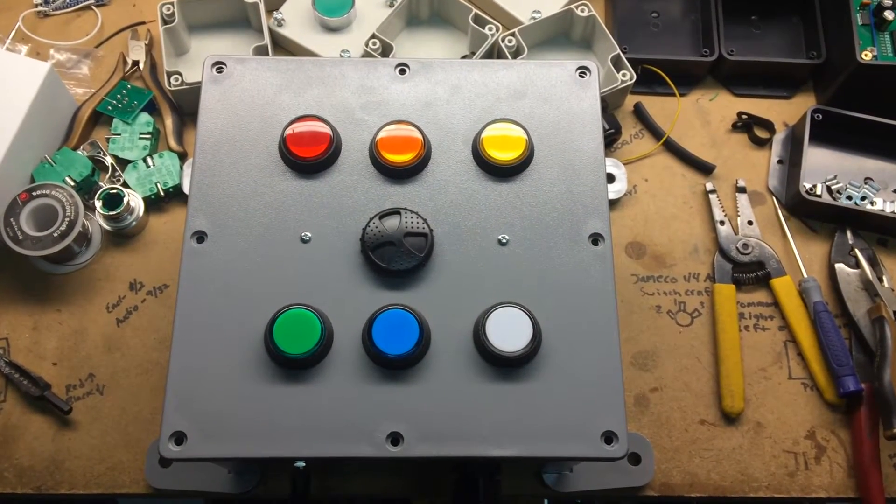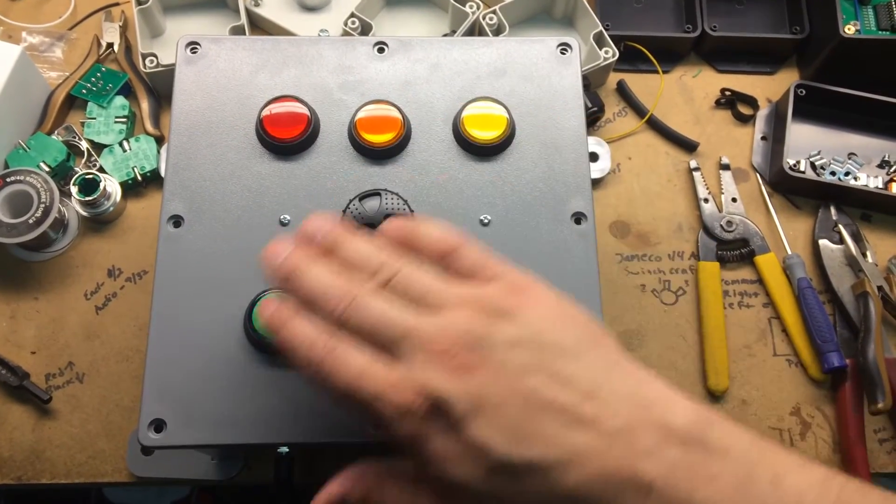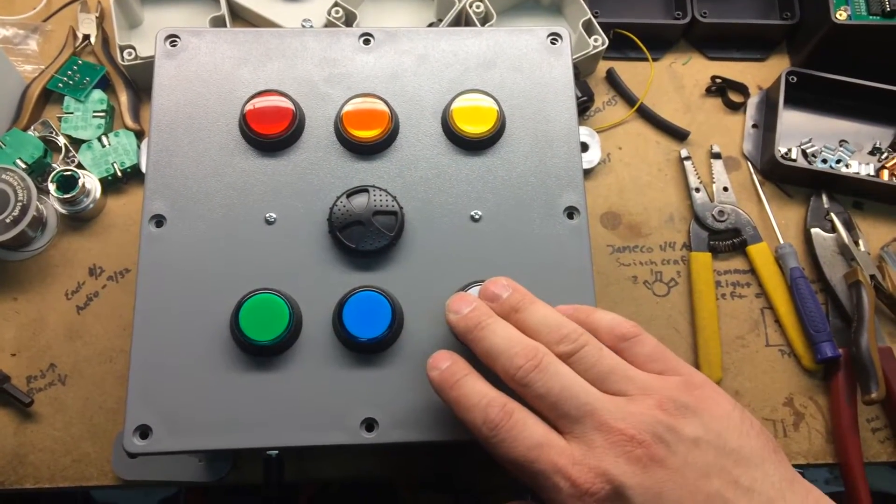This is how to program the three color button. It should come so that 1, 2, 3, 4, 5, 6 is the standard code.